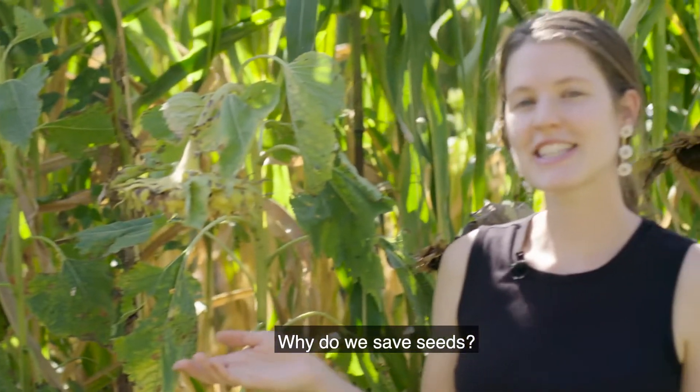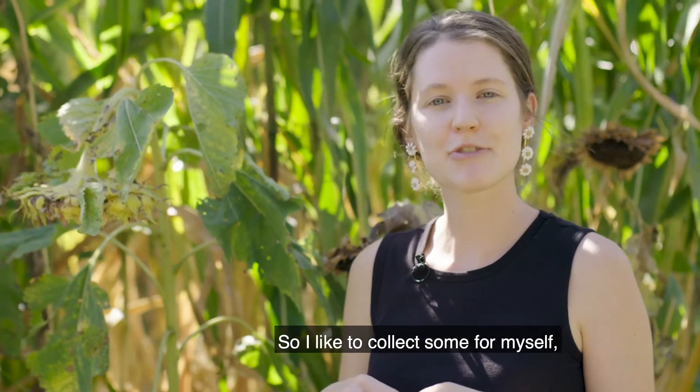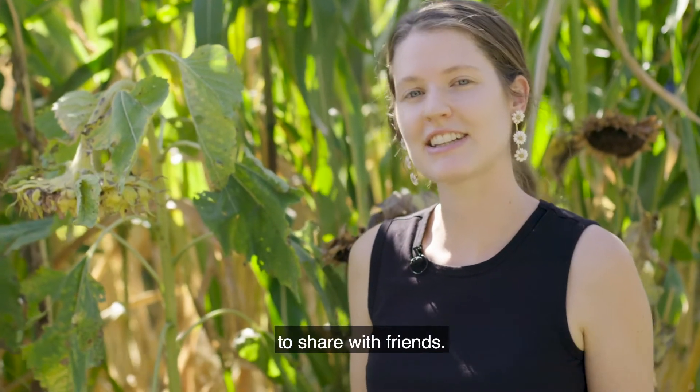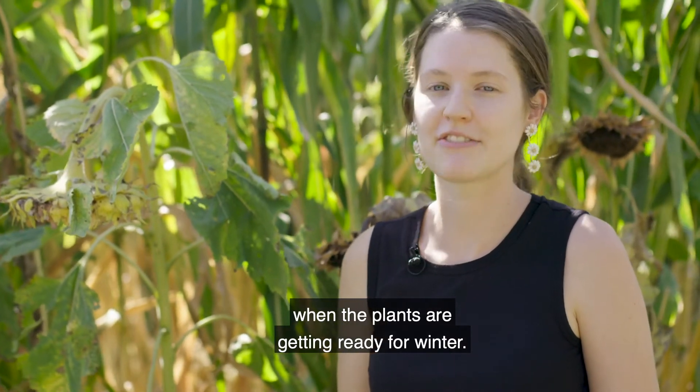Why do we save seeds? We save seeds so that we have more to plant later. I like to collect some for myself but it's also a good idea to collect some to share with friends. The best time to collect seed is in the fall when the plants are getting ready for winter.